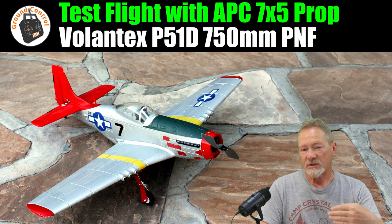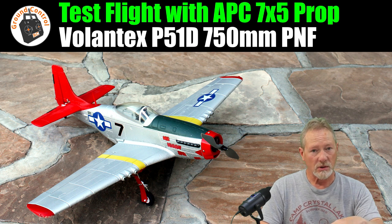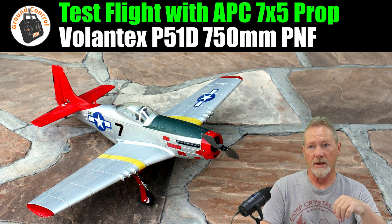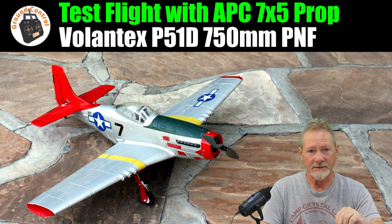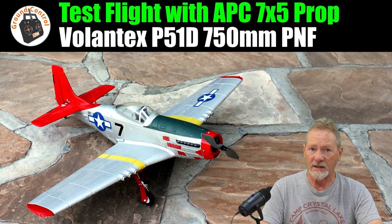With the Racer Star BR 2208 1400KV motor, which is what I have installed on the P-51D Mustang — the Volantex 750mm wingspan — the bench test numbers on 3S did not look good. The all-up weight on that plane is 374 grams using my Tattu 3S 650mAh 75C lipo, which fits really well in that plane.